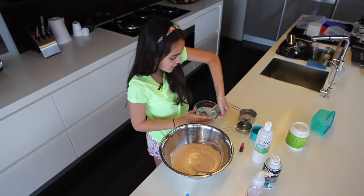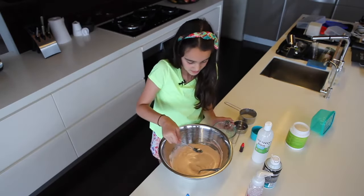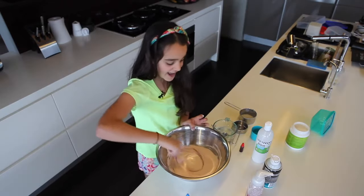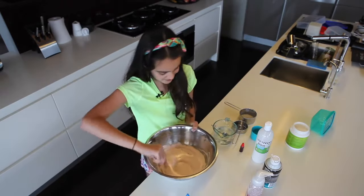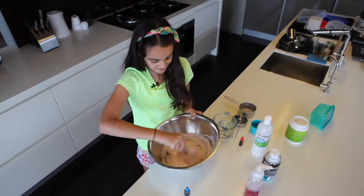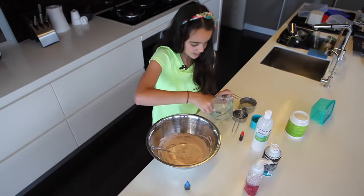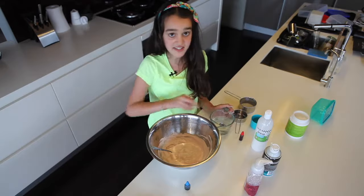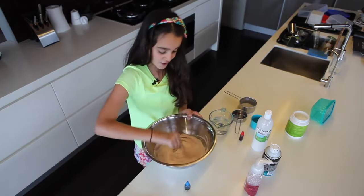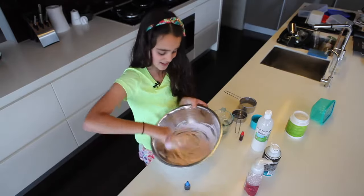Now add in your borax solution — but only a little at a time, because you don't want to put too much in and ruin the slime. It's already coming together, which is good. You want to make sure it can actually lift off the bowl — when it does, you know it's ready. It's already happening!